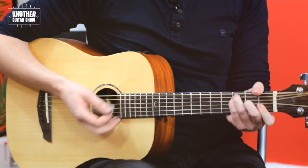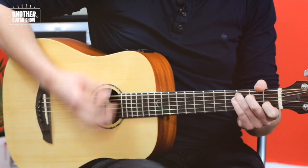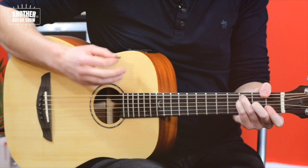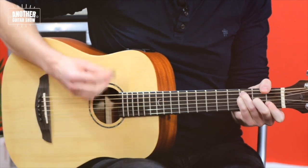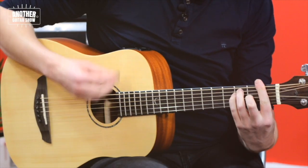So if you want to go for the tricky change of a C to an F, when we need a little bit of time to change: one and two and three and four, lift and in — even if you lift off all fingers in context.